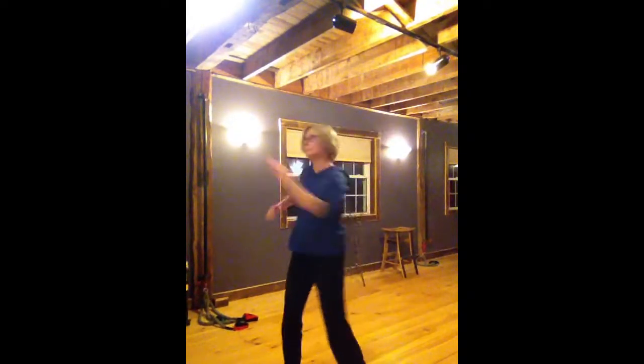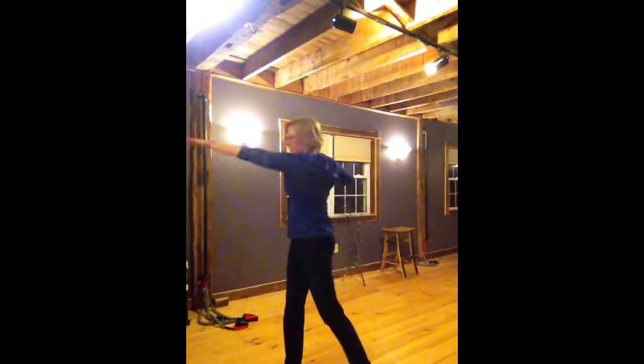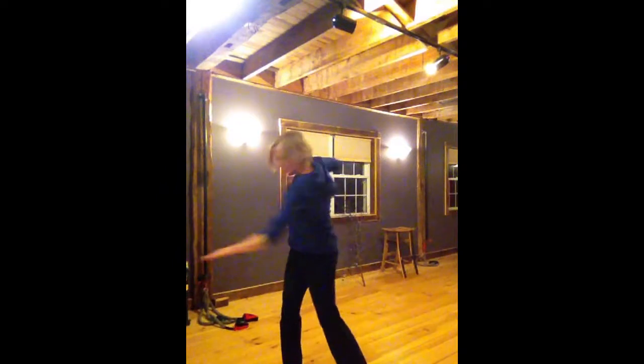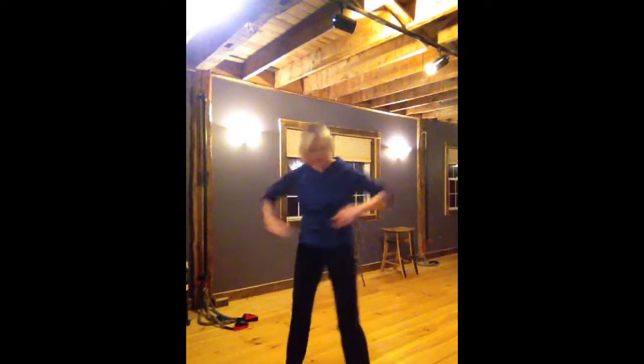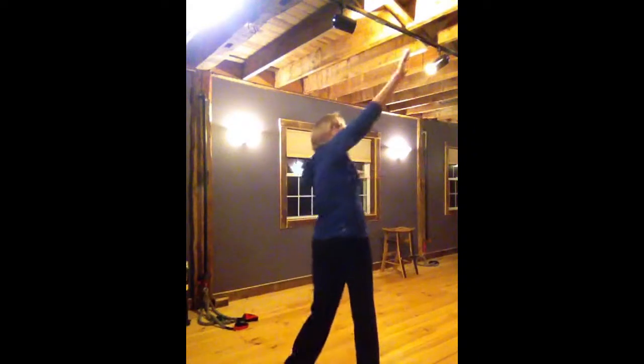Then you're going to go across your body, nice and high. Don't be afraid to let your hips turn. You can even go a little more shoulder height there and then a little lower there. So you take it through kind of the full spectrum, high and low.